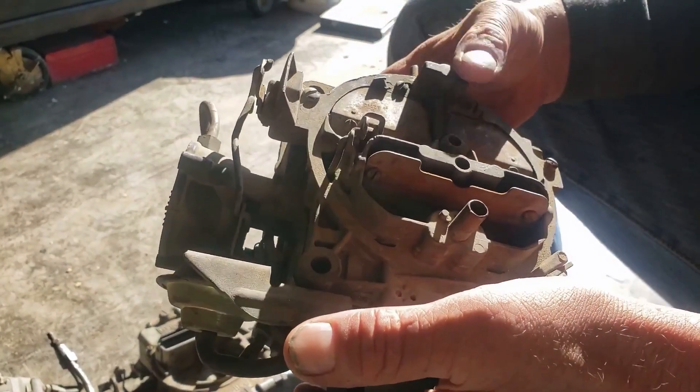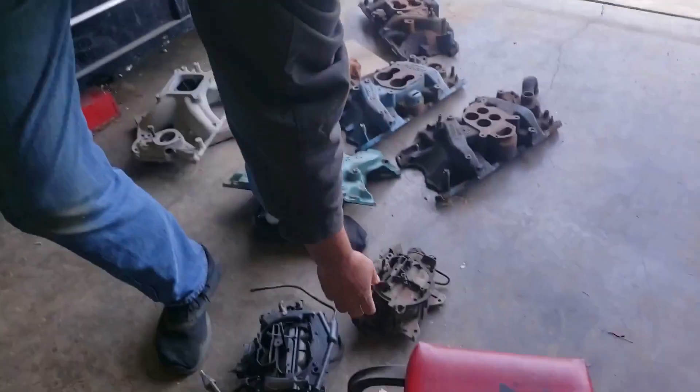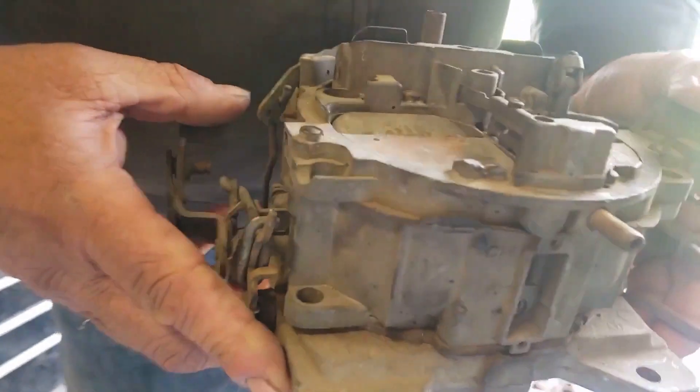One thing to consider: vacuum secondary carburetors are excellent for small engines like 273s or 302s, especially if they're not highly modified. You can have a four barrel that's decent enough to make good horsepower but small enough to create good torque, because it will only give the engine the carburetion it needs if it's tuned correctly.